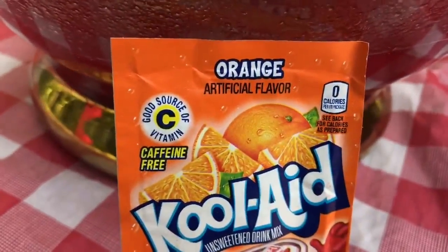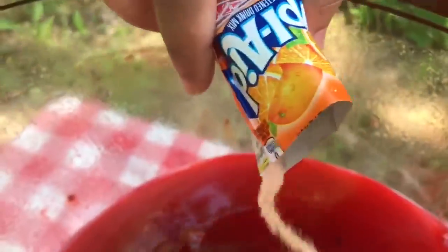Next, we're going to add in the package of orange Kool-Aid. Now, if you want to use the lemon or lemon lime Kool-Aid, you're welcome to do that.